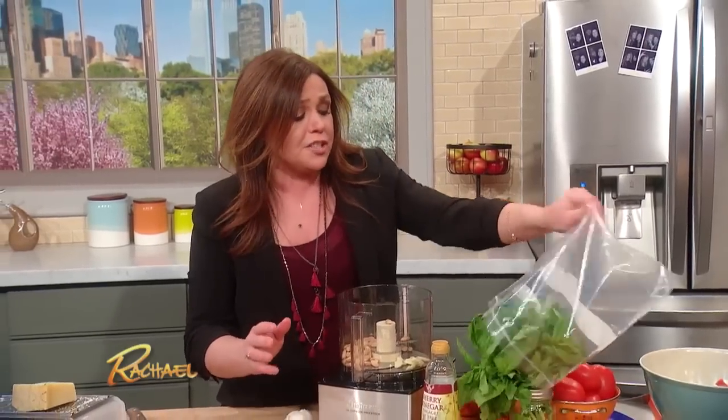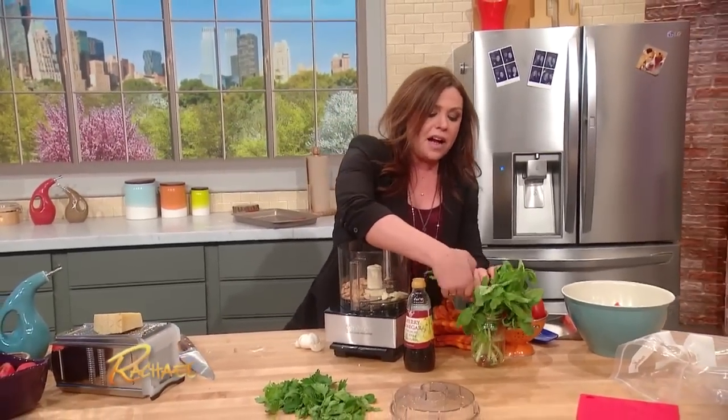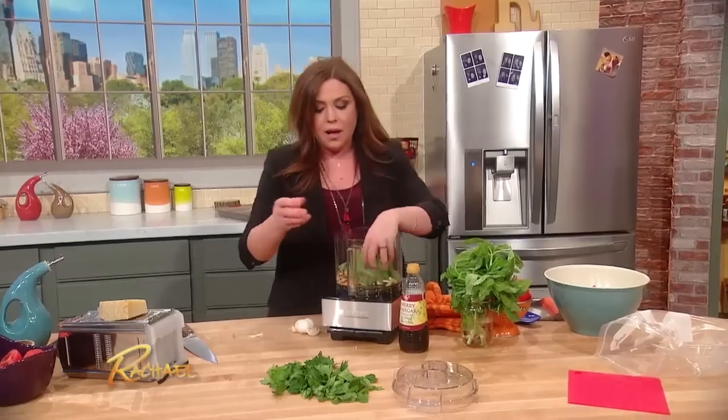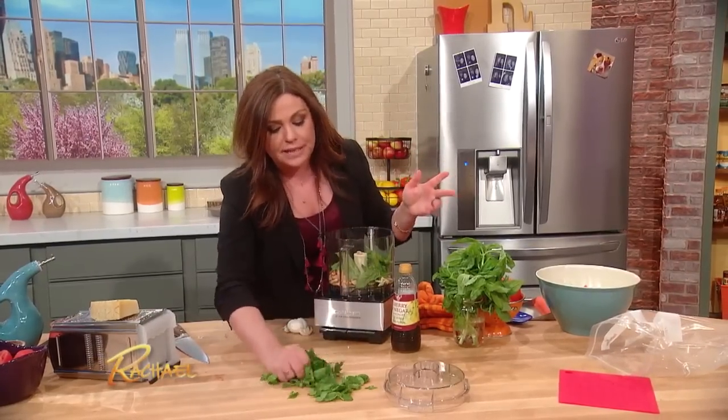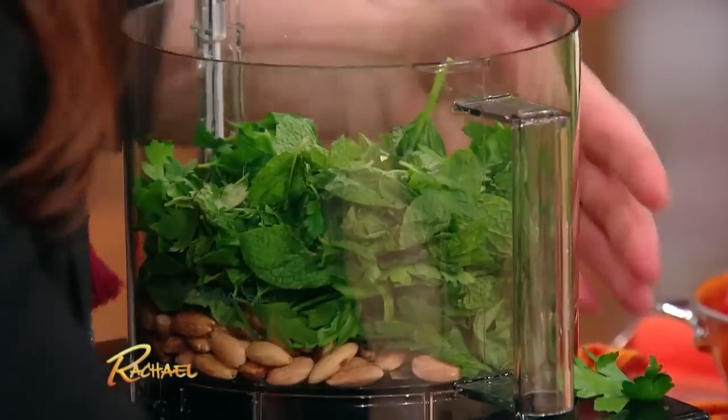So about a half a cup of the toasted nut goes in. Traditionally this is just a handful of basil and the seeded tomatoes ground up together with the nuts. I'm gonna put in a fat handful of basil. I like a little bit of fresh mint and nice grassy flat leaf parsley as well, all working together in combo for my sauce.